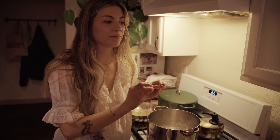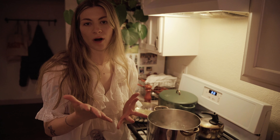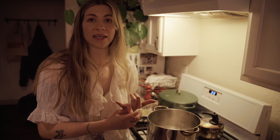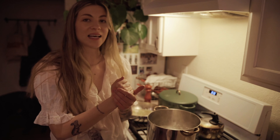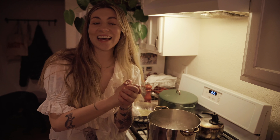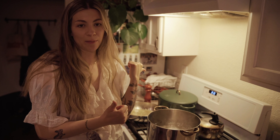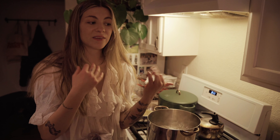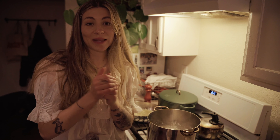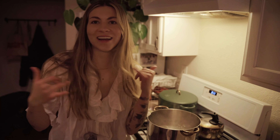For thin pasta, I'd leave it in for maybe about a minute. Thicker pasta, I'd say about four minutes. It's going to cook a lot faster than dried noodles from the store. If it's frozen it might need a little bit more time. We're going for perfect al dente — and it's also going to finish cooking in the sauté pan with the sauce, so you might even want to cook it a little bit less.